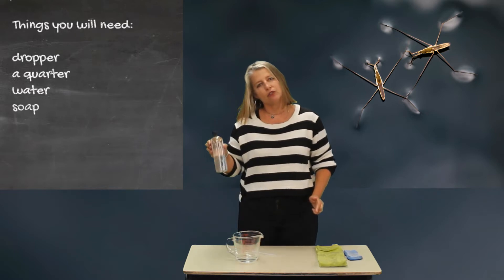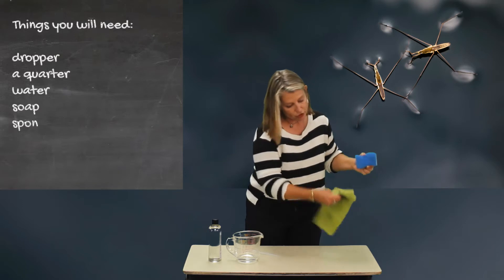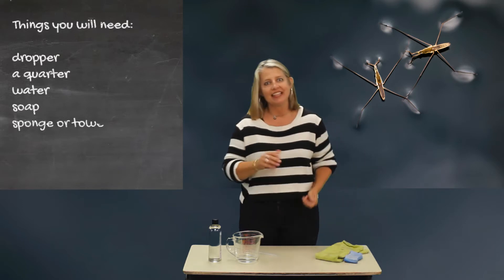You'll also need dish soap — the kind you use for washing dishes — and something like a sponge or a towel to dry up anything that you need.